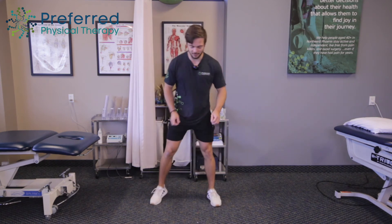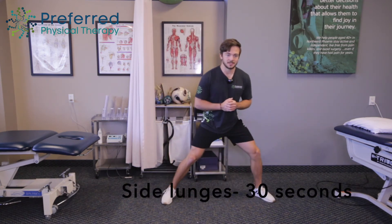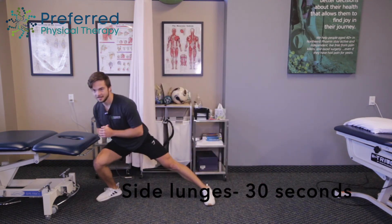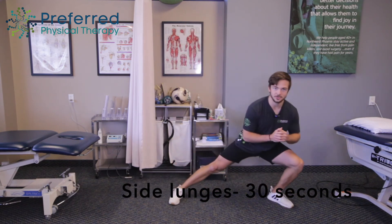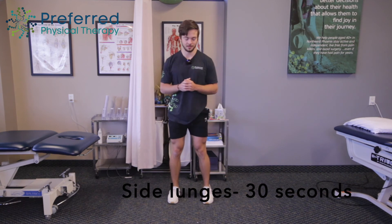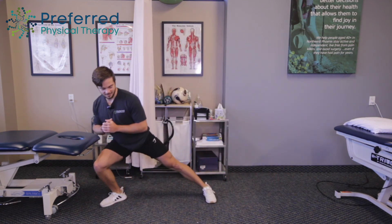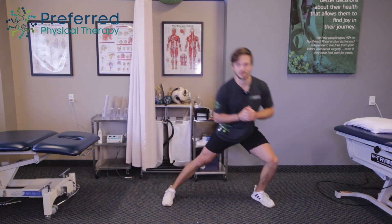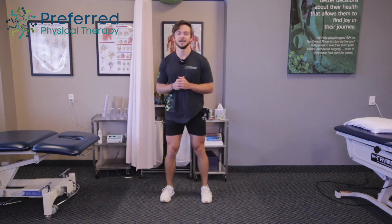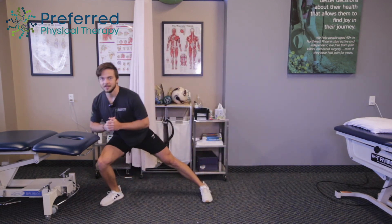Now we're going to go for side lunges, starting shoulder width apart. Drop to the side, lunge. Drop to the side, lunge — keeping whichever leg we're not bending straight. Good. Just building up some strong legs here. Thanks for moving around — be nice and strong for whatever activities we like. Awesome.